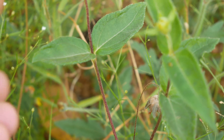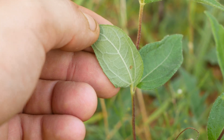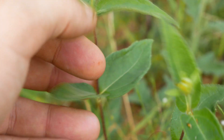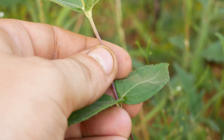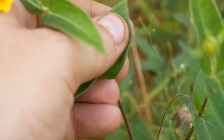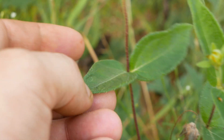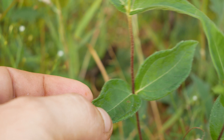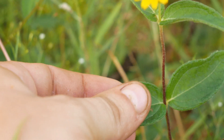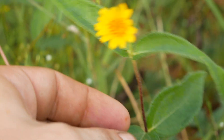You can see the leaves are opposite. Here's the backside of one of the leaves. The stem and the leaves are rough to the touch — you can see the little hairs. I wouldn't call them bristles, but they're rough to the touch, and definitely going against the grain, it's quite rough.